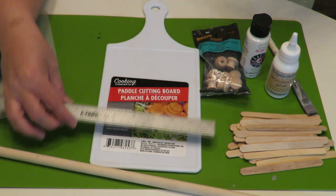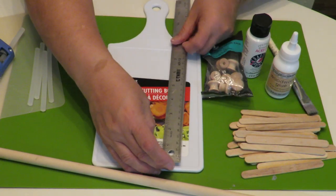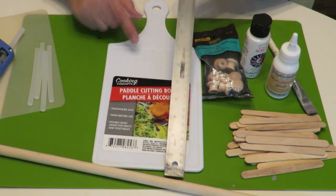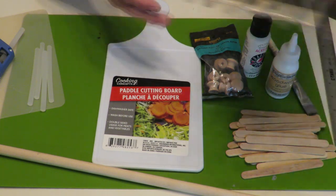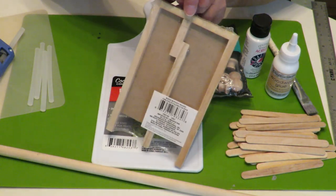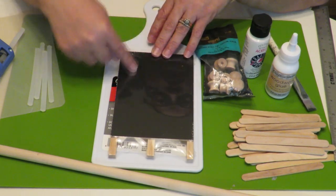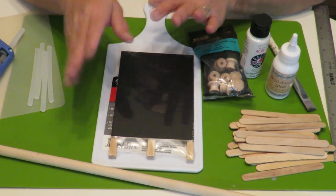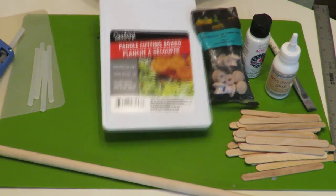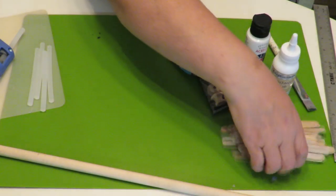I'm going to leave mine white because I feel that'll go well with my design. This cutting board is about five and three quarters inches wide, and up to the handle it's about twelve and a half inches in height. This is the only size of this particular easel chalkboard they had at the Dollar Tree. They also have it in dry erase marker type — you can use chalk or dry erase — but they're both the same size.